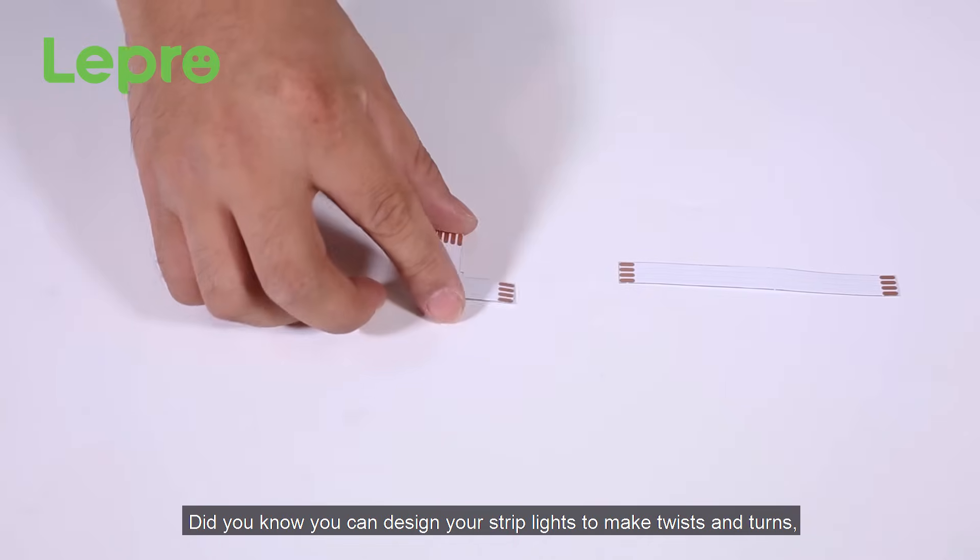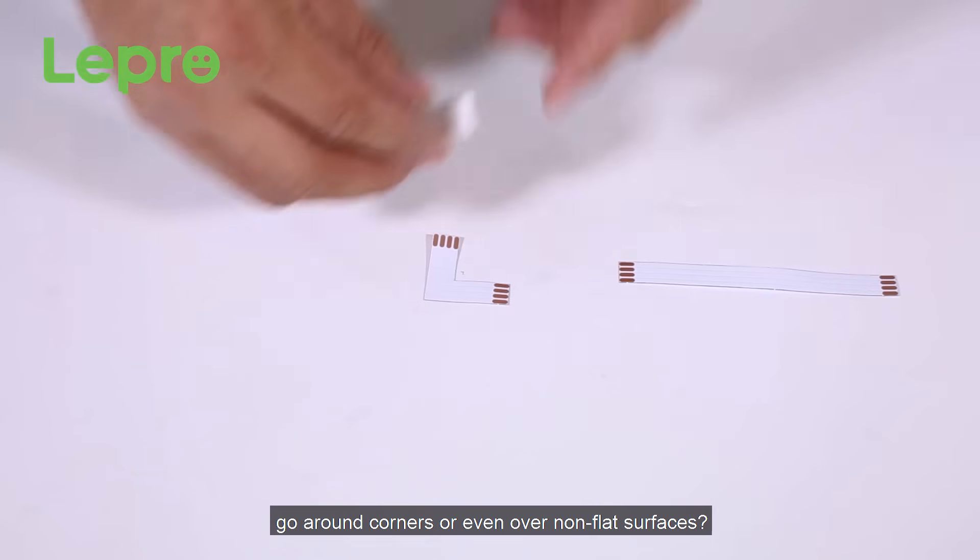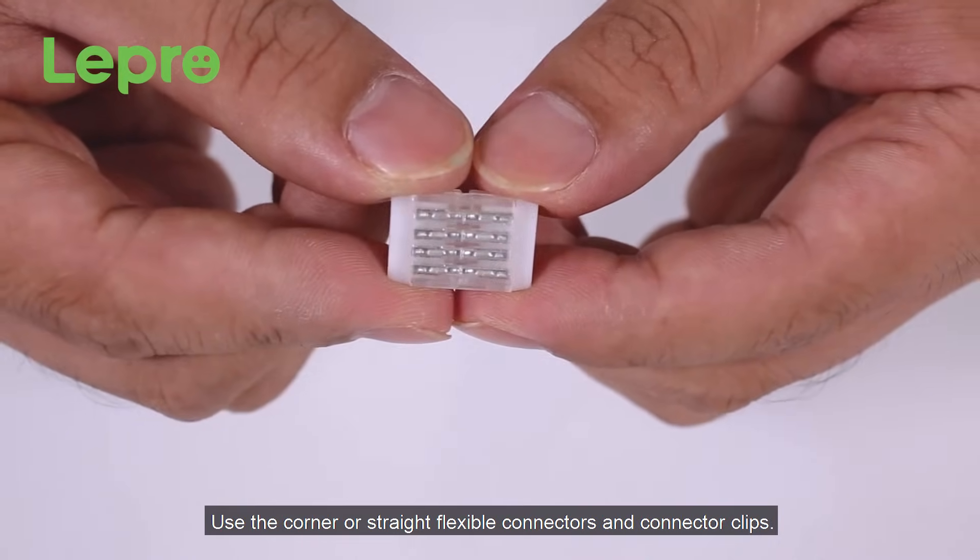Did you know that you can design your strip lights to make twists and turns, go around corners, or even over non-flat surfaces? Use the corner or straight flexible connectors and connector clips.